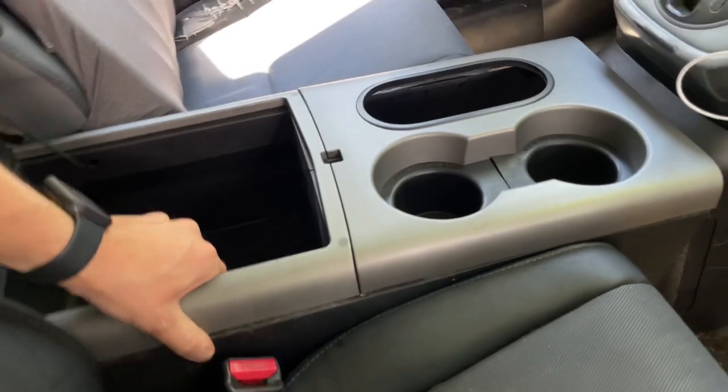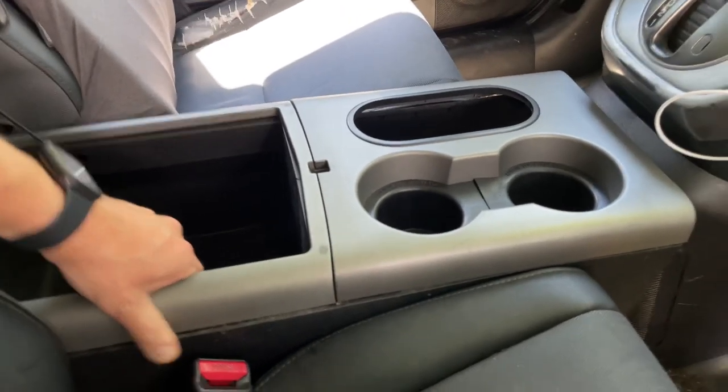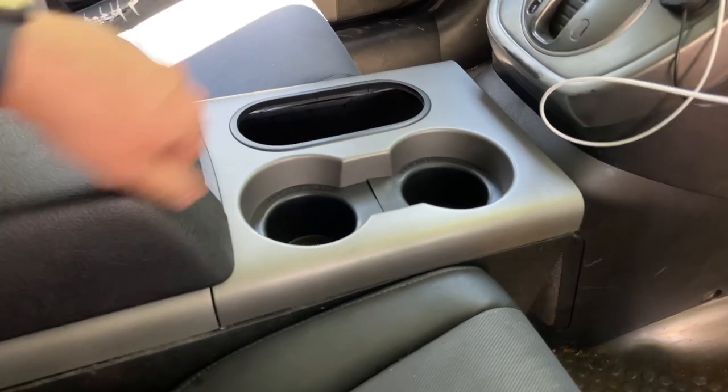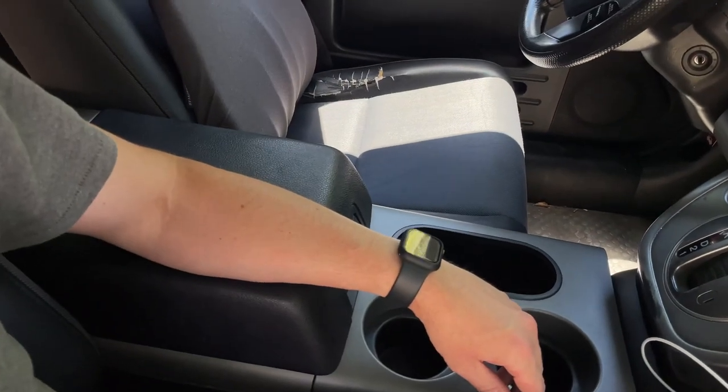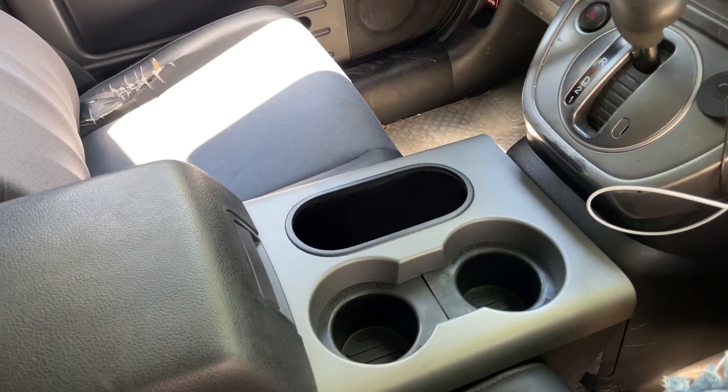I'm shaking it and the phone is shaking more than the console is — but it's in there. Perfect height here for me to rest my arm on — I'm six foot. I did have to take off the armrest on the Element, but that was a breeze, no problem there. Just look up how to remove an armrest for that.